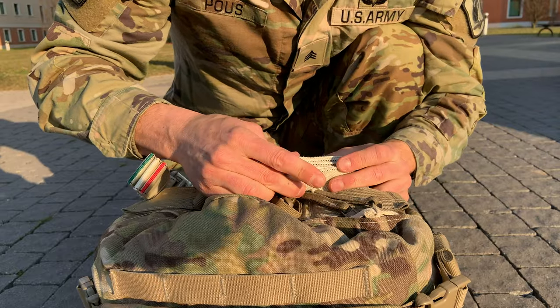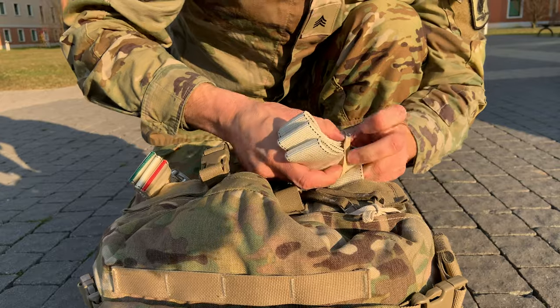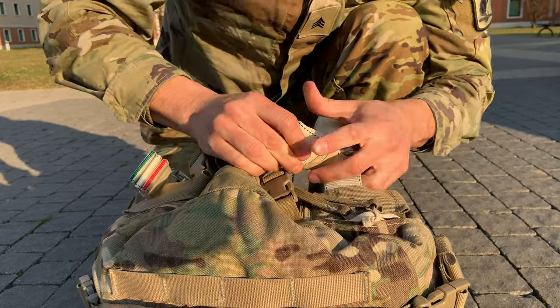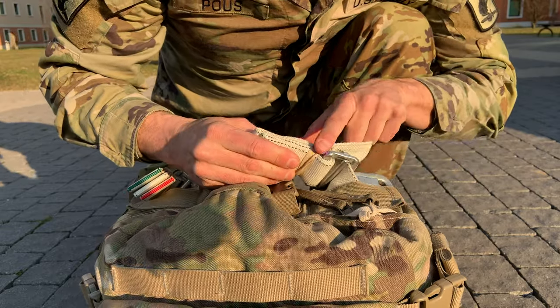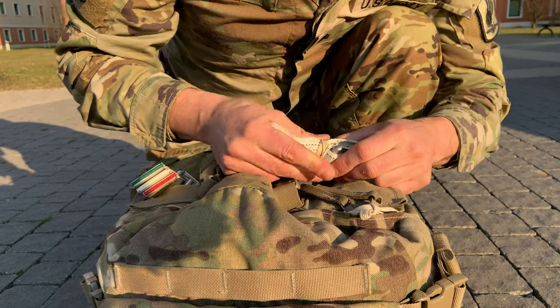What I'm going to do is secure that with a retainer band. So let me grab my retainer band right over here and secure it here just like this. Now when you secure it with a retainer band, you want to bring the retainer band as close as possible to the snap hook just like this. Because it locks it in place.